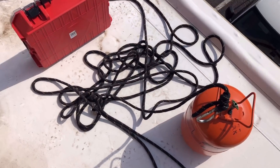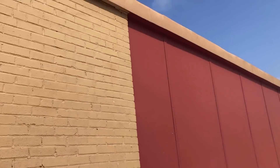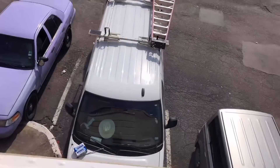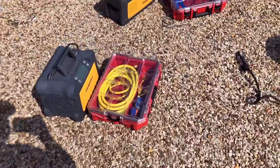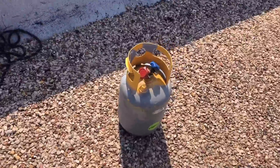Good morning everybody. Moving stuff up to the roof, got one more to go. All right guys, we got everything up on the roof — recovery machine, vacuum pump, refrigerant, nitrogen, recovery cylinder.